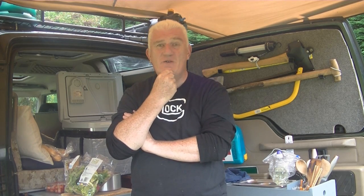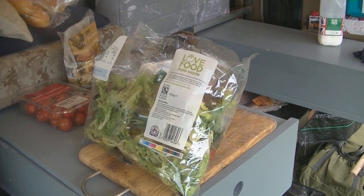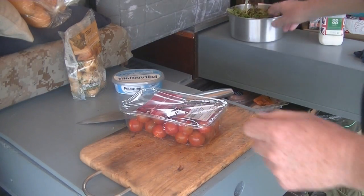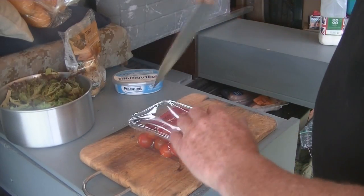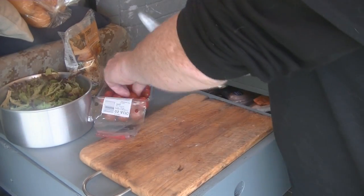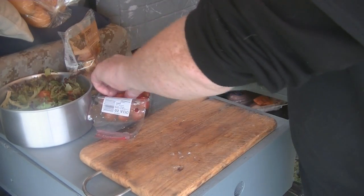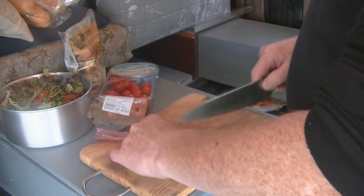OK, evening meal day 2. So I'm going to do a side salad — bit of mixed leaf lettuce, tomatoes, and chicken breasts sliced open. I'm just going to prep a bit of salad, so it's literally going to be loose leaf salad with tomatoes and a bit of salt and pepper. Here's our bit of mixed salad, got some cherry tomatoes, just going to zip them in half and in they go. A bit of salt and pepper to taste and that's going to be that really.